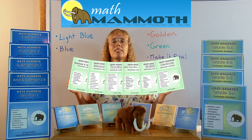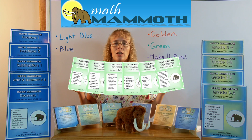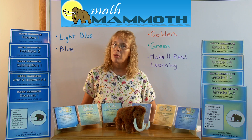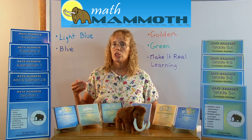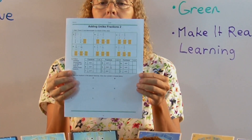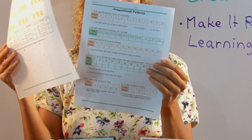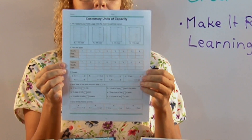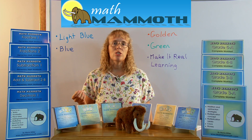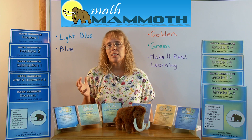The next is the Green series of books. The Green series books are organized by topics and again they are worksheet collections. The worksheets in them are actually taken from the Golden worksheet collections, so the material is the same. Again we have worksheets with no instruction and no teaching of the concept, but just varied exercises about the different topics. I'll show you a few examples: adding unlike fractions, proportional patterns, and customary units of capacity. They are best for teachers and tutors who can provide the teaching and instruction, but they can also be used as a review of certain topics if the student already knows the topics fairly well and doesn't need much initial instruction.